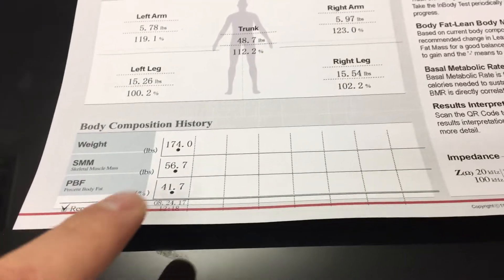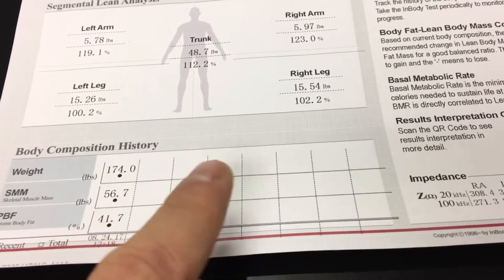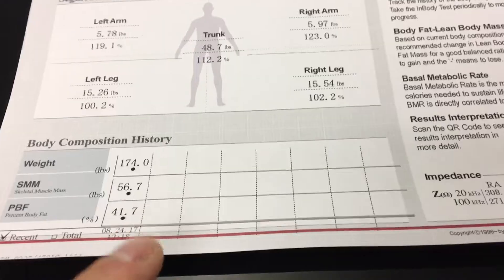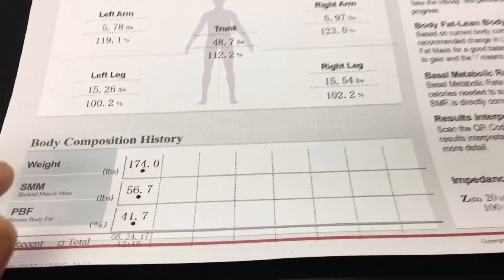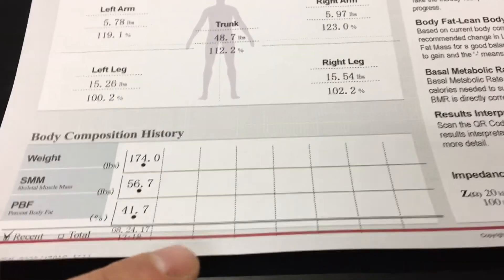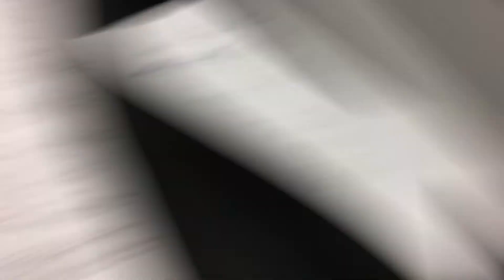Lastly, what the InBody test is going to tell you is how you progress over time. It shows you if your weight went up or down, skeletal muscle mass, percent body fat. This ends up being really important because sometimes we'll see someone's weight stay at the same place, but their muscle mass went up and their percent body fat went down. Whereas a scale won't show you that, the InBody will. So that's the test — it's a really powerful and amazing tool we now have here at CrossFit South Bend.